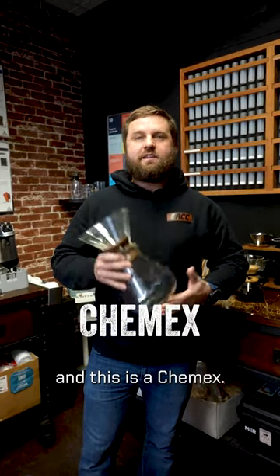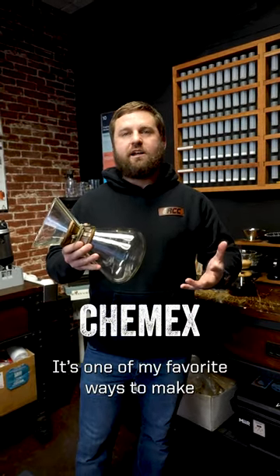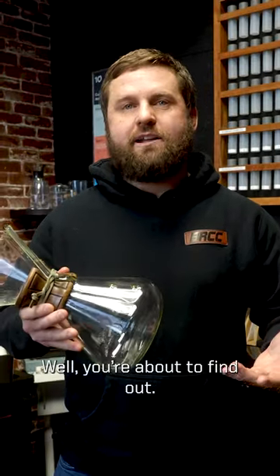Hey everybody, it's Edwin from Black Rifle Coffee Company, and this is a Chemex. It's one of my favorite ways to make a cup of coffee. What is a Chemex? Well, you're about to find out.